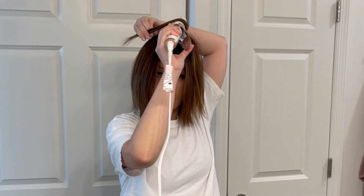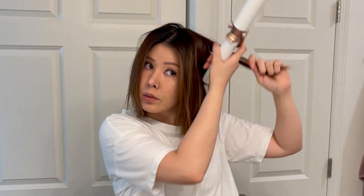Is it just me or is everyone cutting their hair short? Let me know below if you're a short hair girly or just not a fan.